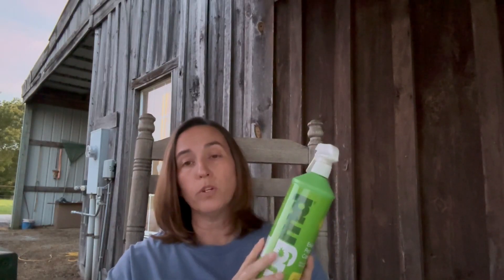I will say that sprayed on concrete — we have concrete in our feed room — sprayed on concrete around the baseboards I did notice a slight discoloration or staining. I'm not sure if that will wash off because I didn't want to wash it off, but if you're going to spray it on concrete maybe do a little test just to make sure.